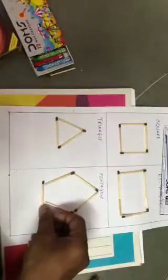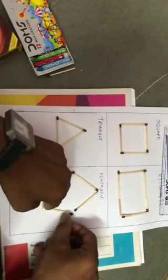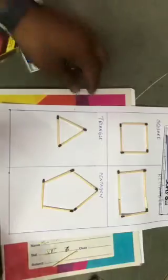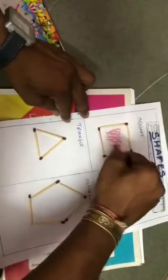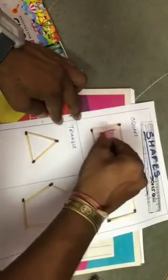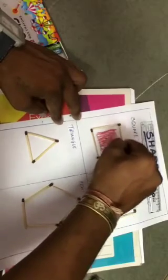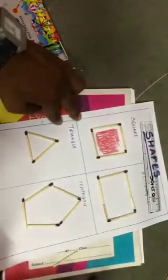Just look here. When it gets over, take color and color it from the inside like this, properly. You can use different colors — color it here also. It will look nice if you color it. Do it like this, color inside.